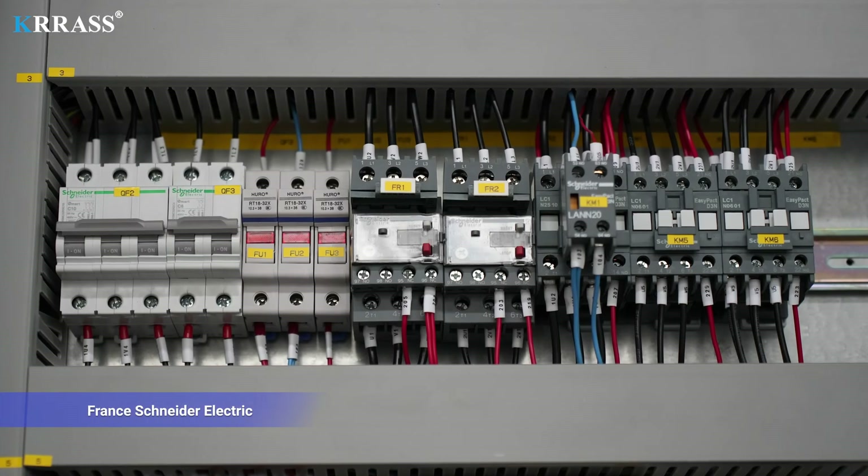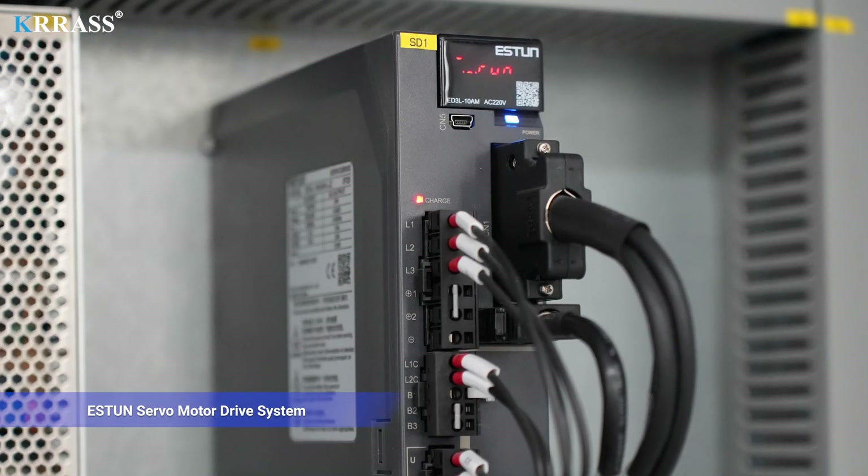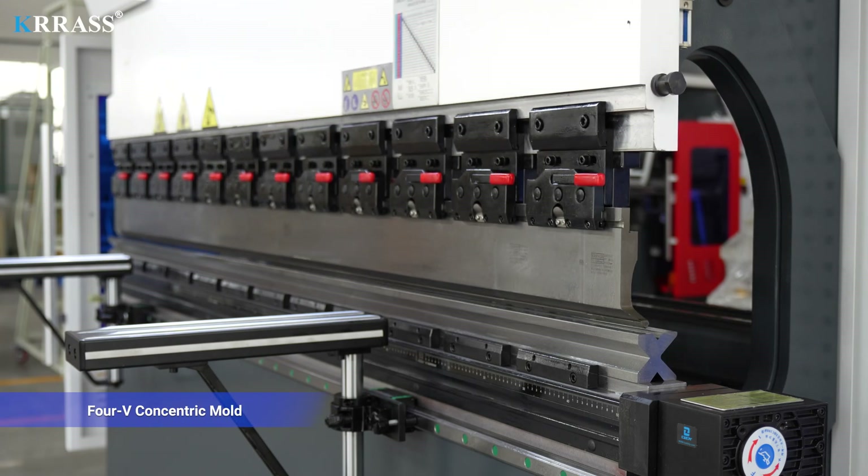Franz Schneider Electric, Esten servo motor drive system, 4V concentric mold.